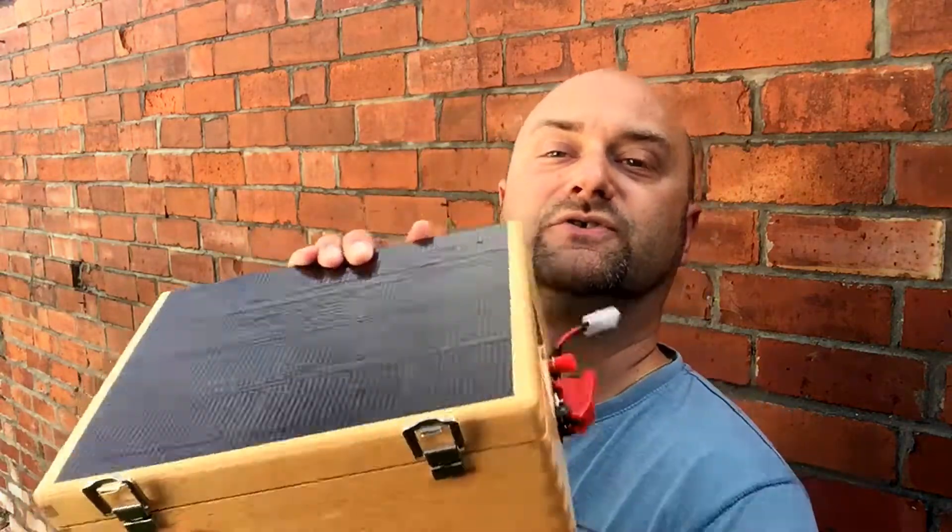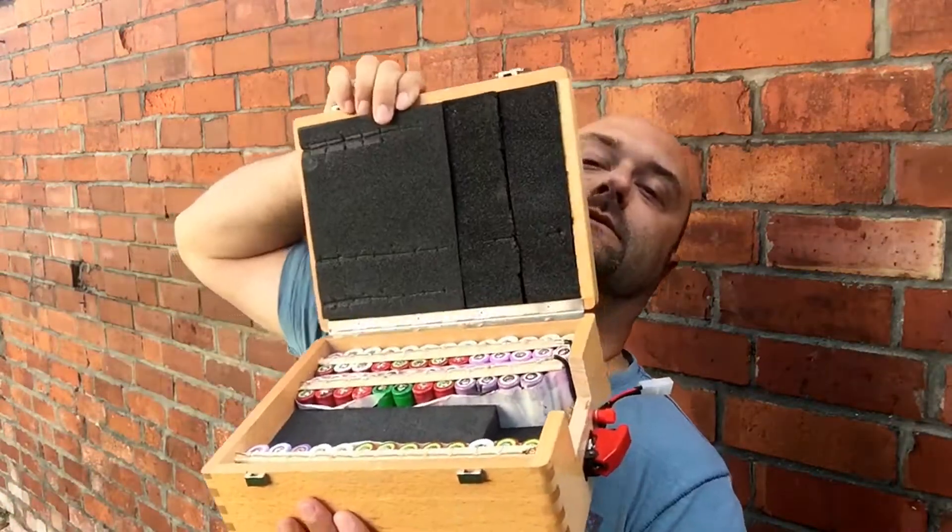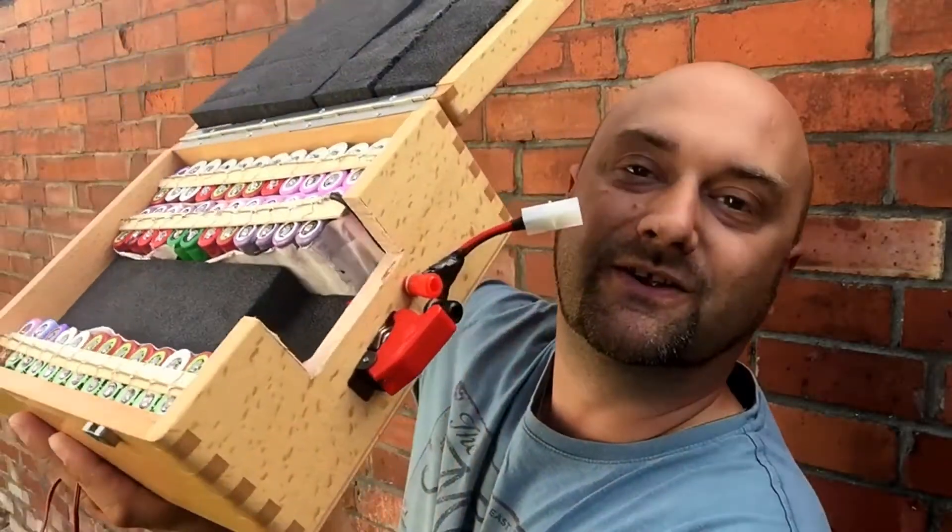Righto ladies and gentlemen, time to get back to the 18650 Powerwall project. Here she is — huge.